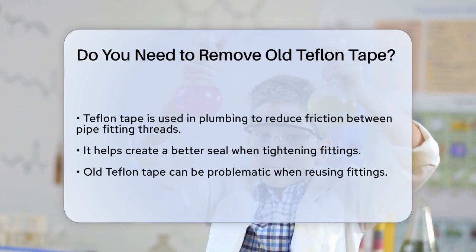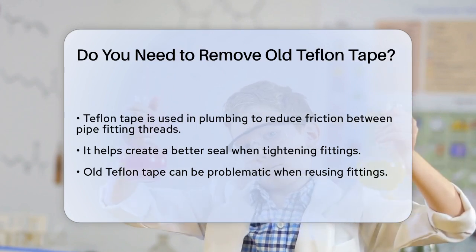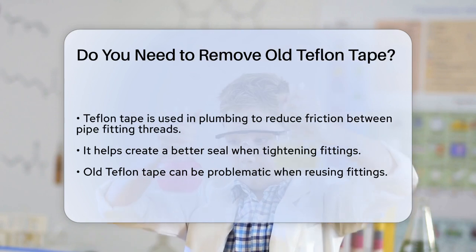First, let's talk about what Teflon tape does. It's used to reduce friction between the threads of pipe fittings, making it easier to tighten them and creating a better seal.